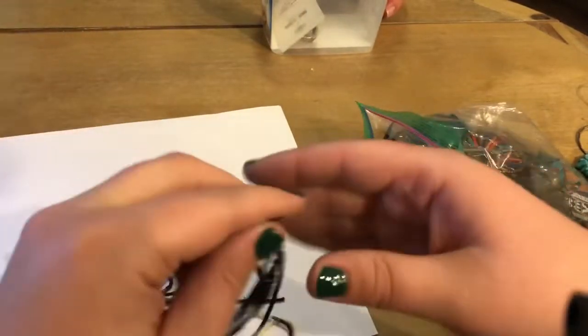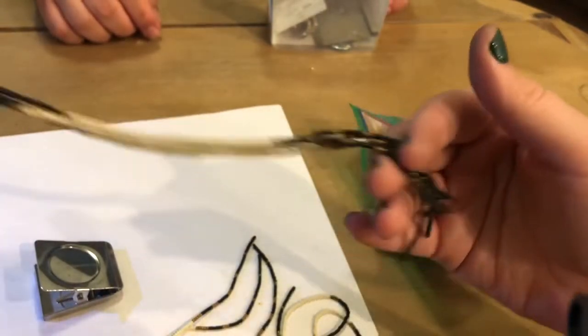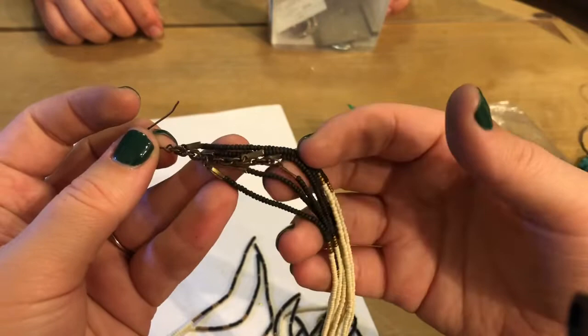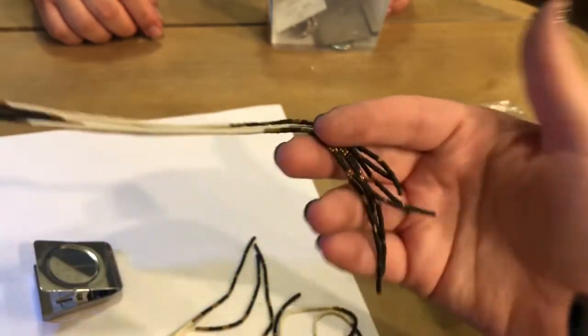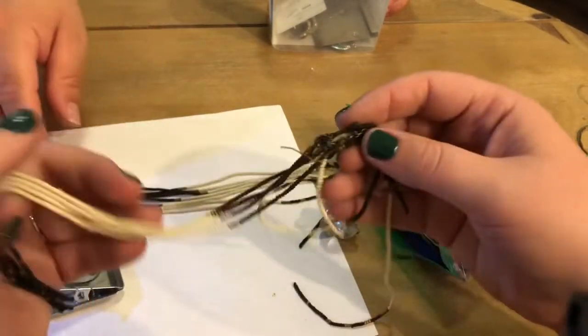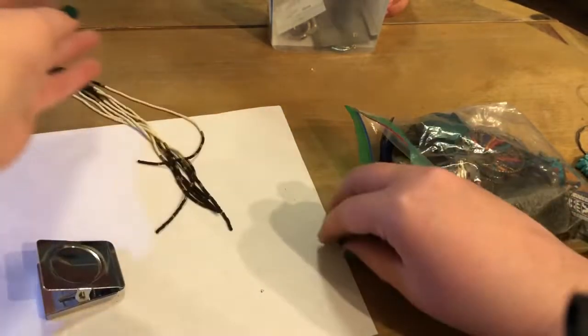Oh yes, look at these shoulder dusters — more like armpit dusters, or elbow dusters. Yeah, I should have said elbow dusters. Head, shoulders, knees, and toes! These are nuts.